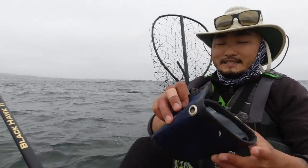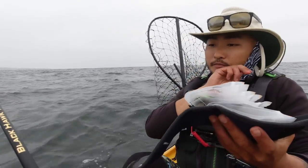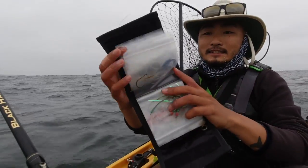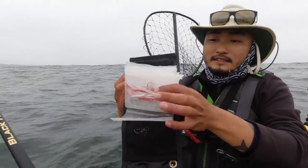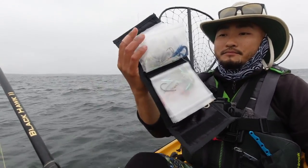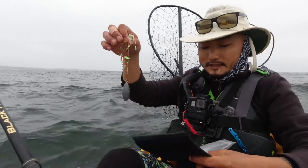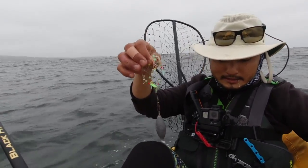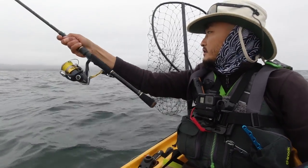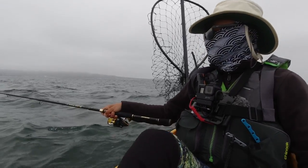I recently got this little pouch right here — keeps all your rigs nice and organized. Rigs ready to go. Let me put on this sabiki rig, I have one right here ready to go. Sabiki on! A little fuzzy thing came off the mic so it might be a little windy.